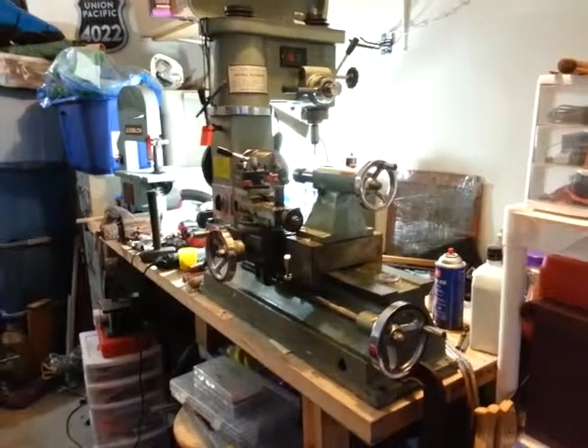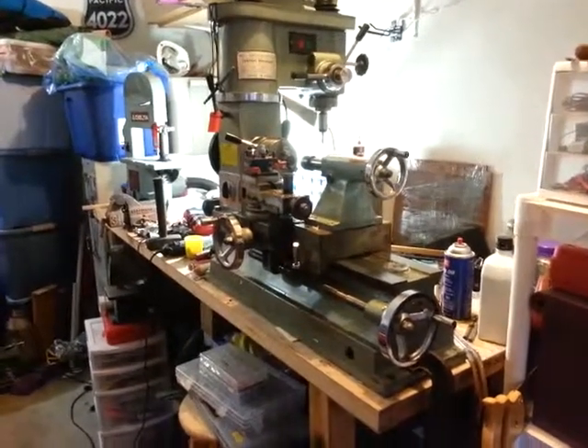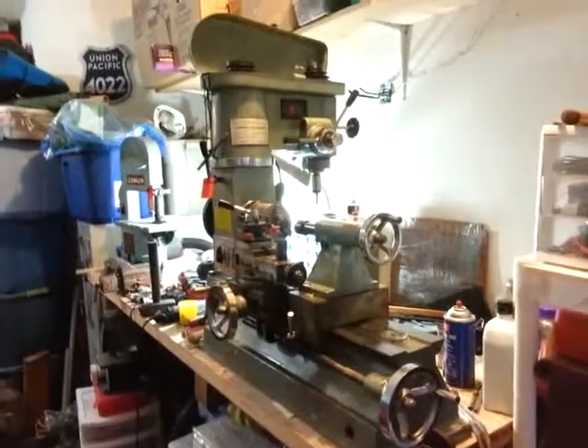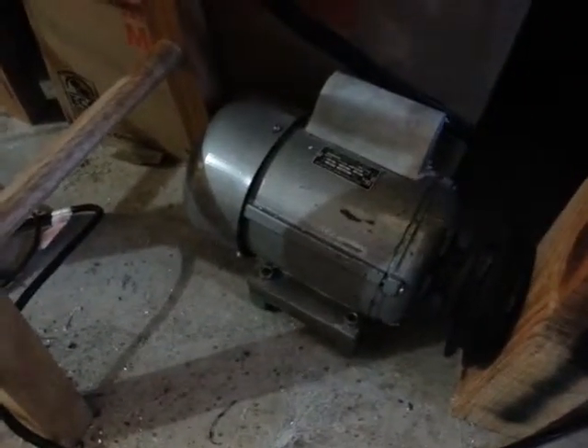For everyone who is confused by my wordy nerdiness, this is my metal lathe slash mill. When I bought it, it had this monstrosity on it, which only goes one speed.